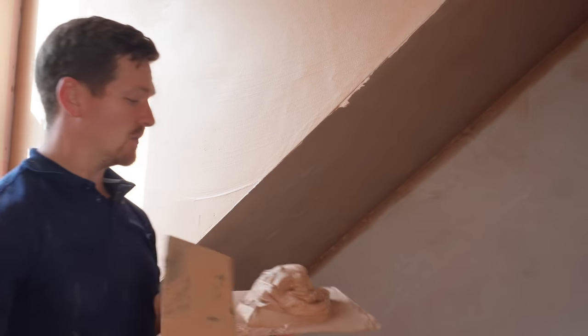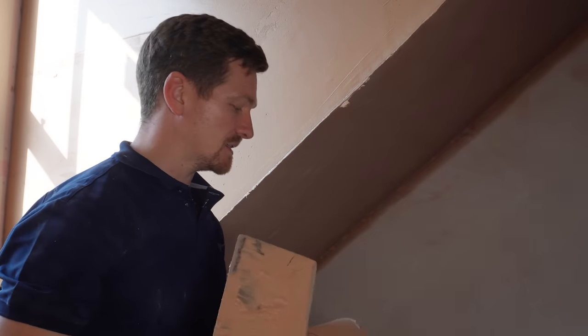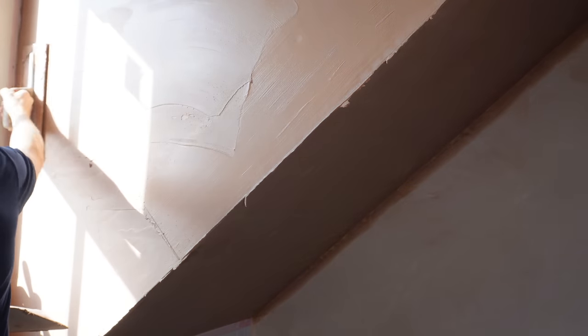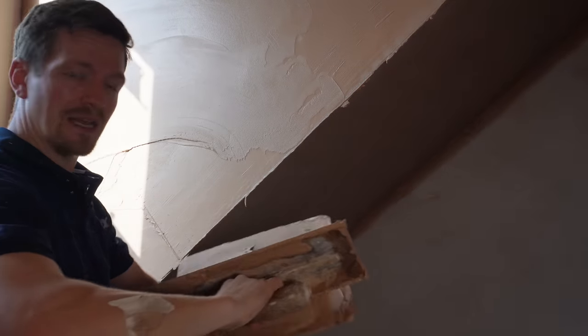Second coat, same approach. I'm using the same mix so the plaster is quite thick. We run up the bead again, but this coat is going to be a lot thinner than the first coat — the first coat filled the majority of the bead and the whole area around it. What we're doing now is just topping up the bead and filling in any gaps. Coming in from the left, sweeping in. Once I've got that line set, I like to plaster into it, so I've got a nice parallel area of plaster covering the section.